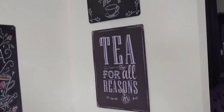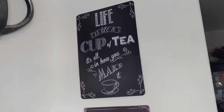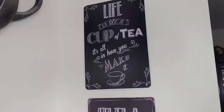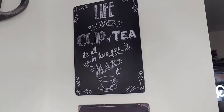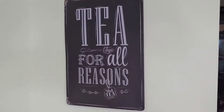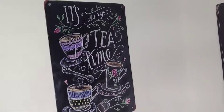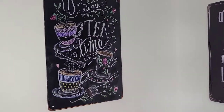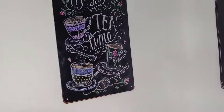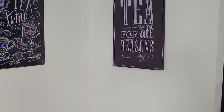I have these three pictures — they're metal pictures from Amazon and they give you a chalkboard look but you cannot wipe them off. This one says 'Life is like a cup of tea, it's all on how you make it.' This one says 'Tea for all reasons, black tea and sugar.' And this is my favorite because I love the colors in it — 'It's always tea time.' I will leave the links down below for these because they came from Amazon.